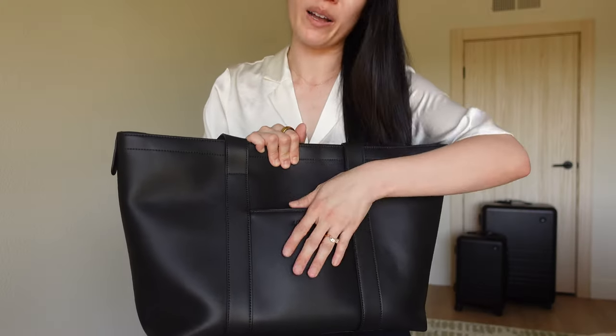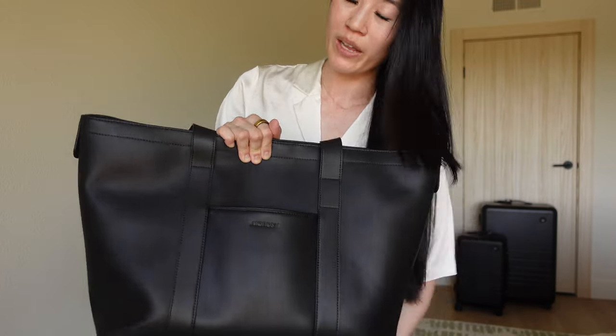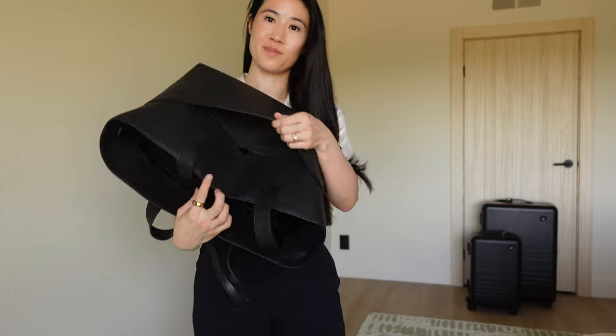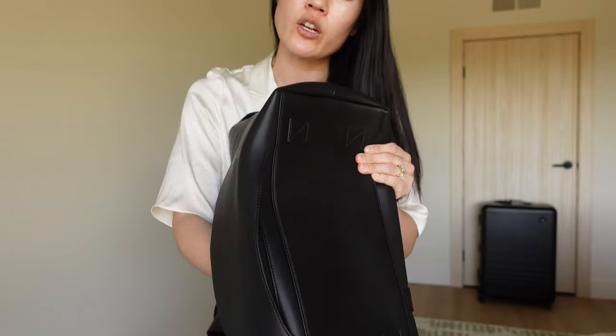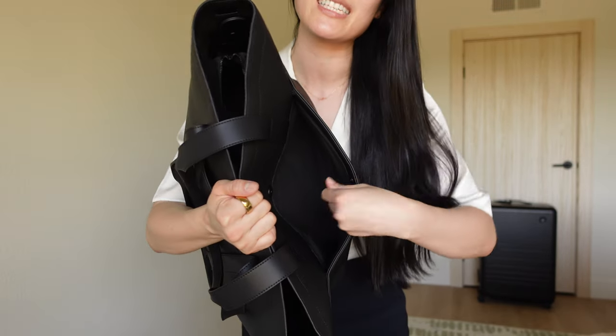The front of the bag has a pocket right here, which comes in handy because when I'm traveling I like to put my Clorox wipes in there to wipe down my plane seat. The other front pocket has a magnet button so the flap is not flopping everywhere. It has a really nice hidden zipper at the bottom that is only accessible from the inside, so you don't have to worry that the zipper will catch and all your stuff will fall out.